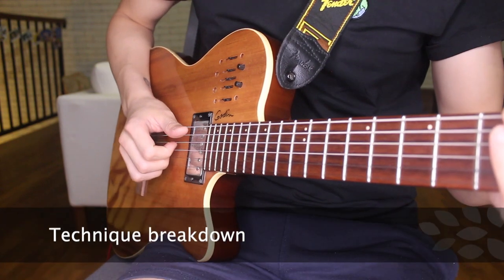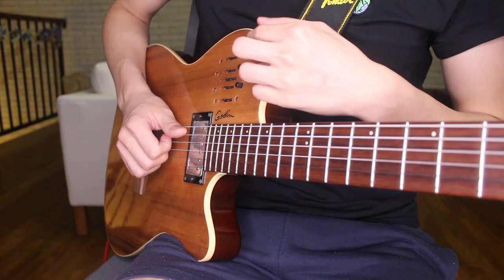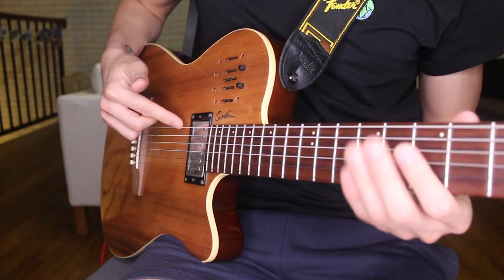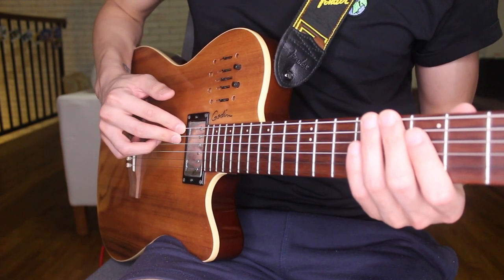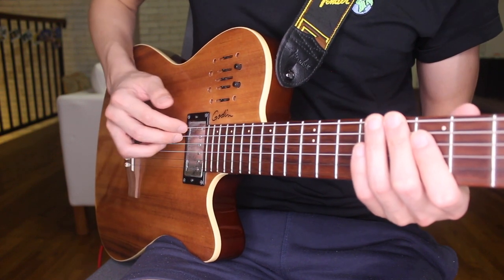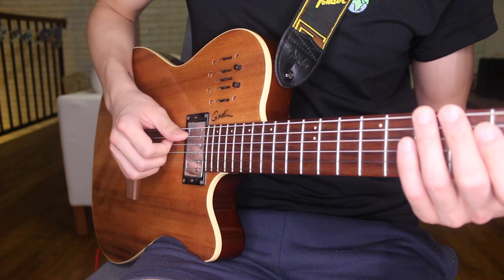I'm gonna show this from a slight angle so you can see it a bit clearer. The technique uses the side of my thumb to slap against the strings. The best strings to do this on are the 5th string and 6th string, but you can also do this on the 4th string and 3rd string, but the thicker strings will sound a bit fuller just because they are thicker.